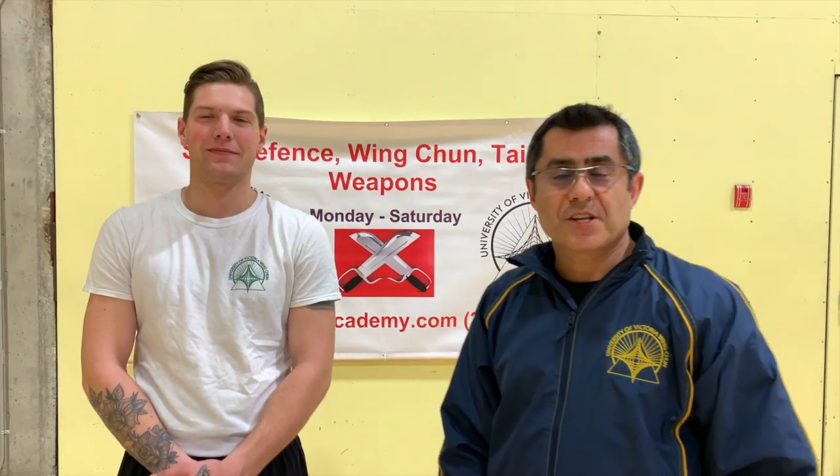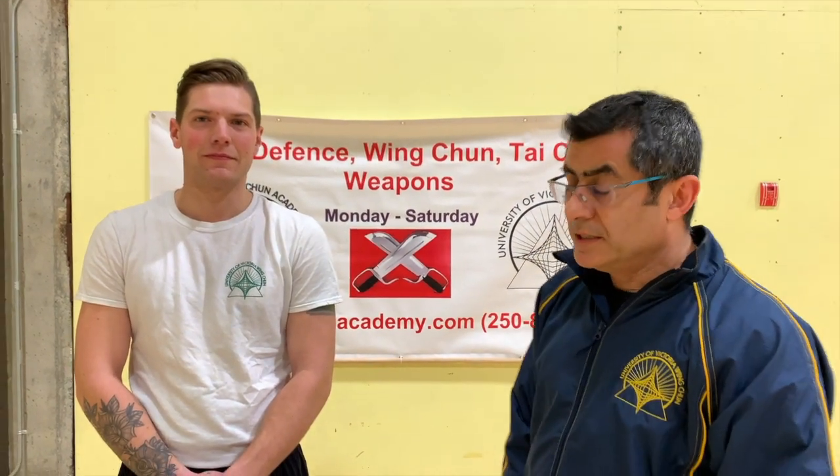Hi guys, welcome to another training session here at the University of Victoria of Inchang. It's Jacob, one of our students. Tonight we're going to cover the topic about the Inchang guard.